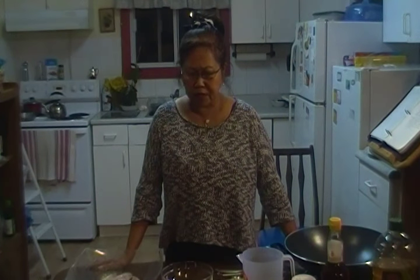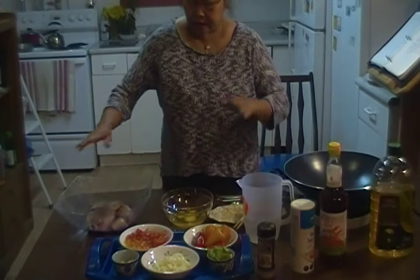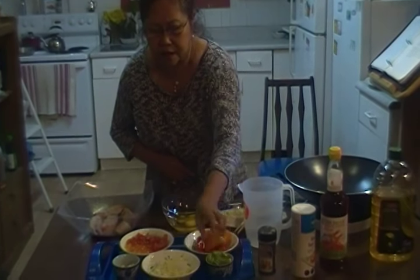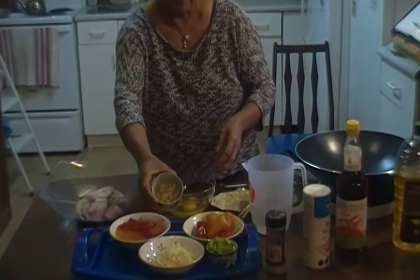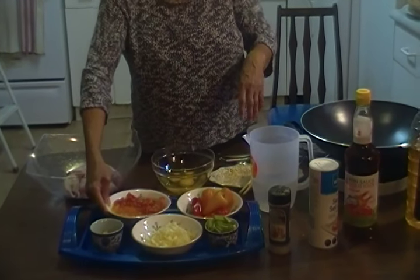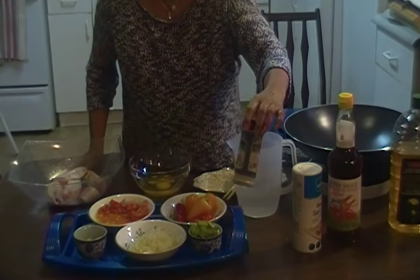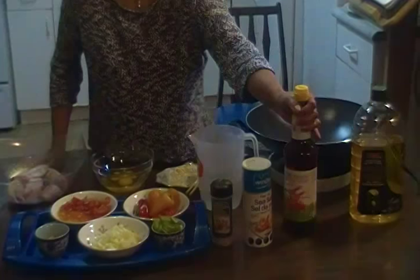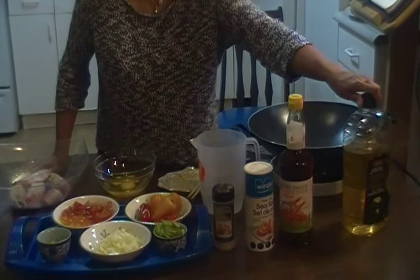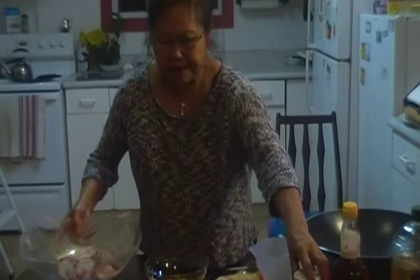Hi everyone, welcome to my cooking and gardening channel. Today I'll be cooking red snapper, cut into pieces. The ingredients are green onions, chopped Spanish onions, chopped garlic, sweet peppers, red and orange tomatoes from the garden, and three eggs. For spices and seasoning I'll be using black pepper, salt, fish sauce, and olive oil — and water for the gravy.